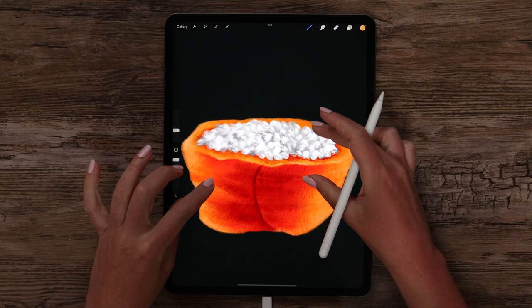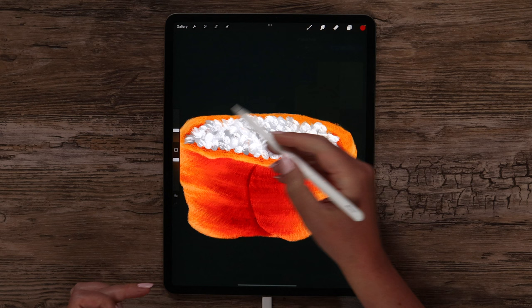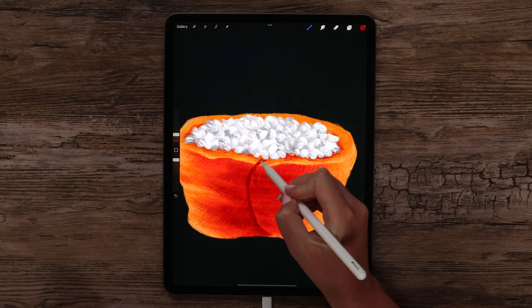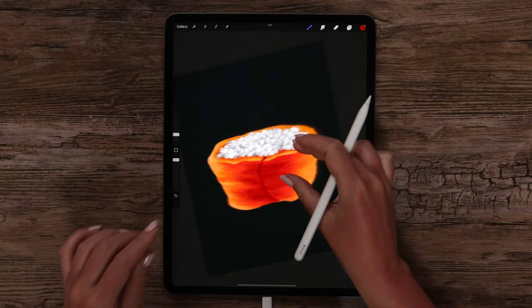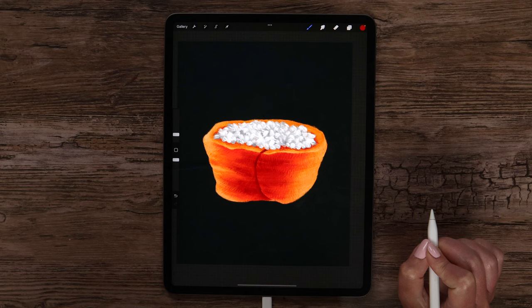I think we now need to connect this shadow with the top part. So I will select this dark red color again, salmon 3, lower the brush size, and start drawing a line this way. It may go with an angle — we just need to separate these two parts to make it look natural. I think now it is fine.